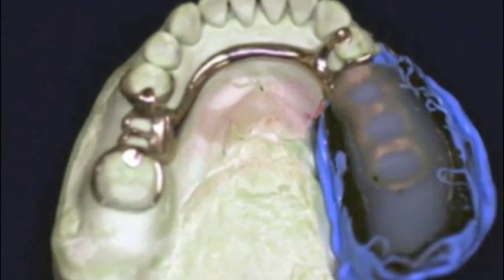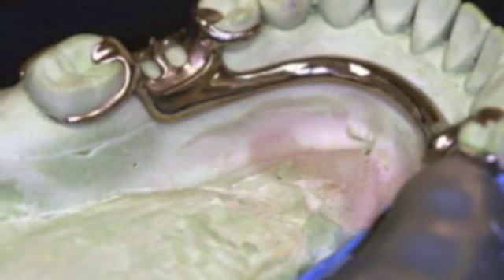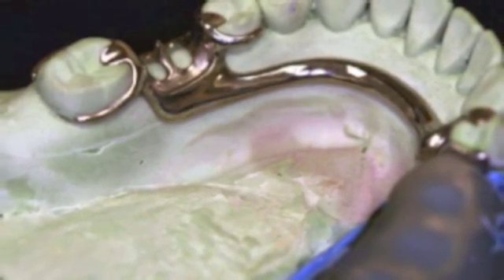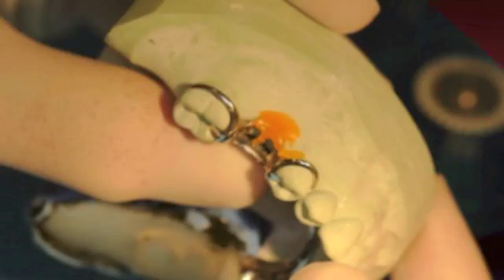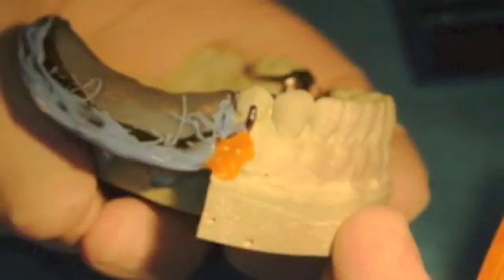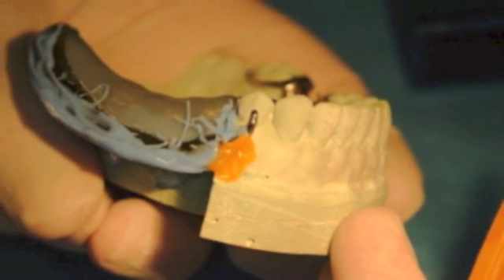Place the impression on the sectioned altered cast and verify that all rests seat completely before proceeding. Make sure you can see that the impression clears the margins of the sectioned cast. Using sticky wax, affix the framework to the master cast to prevent movement.